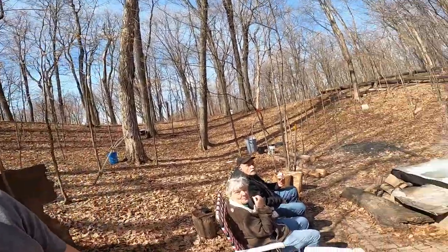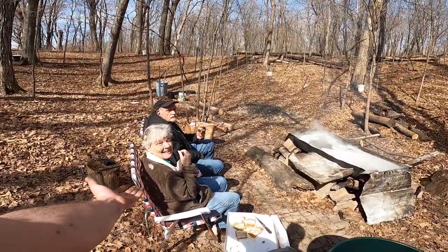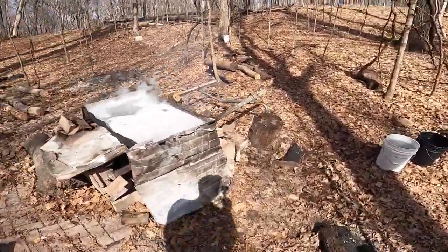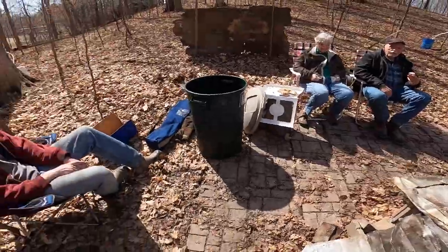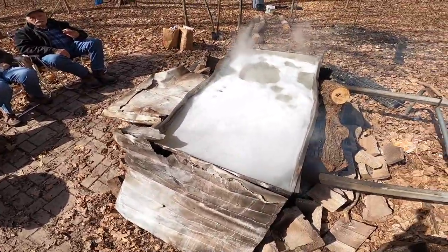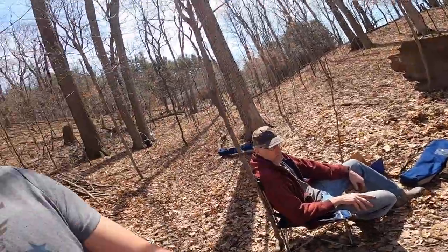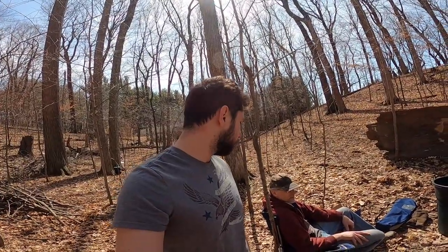It's been about 20 minutes that it's been on the fire and we're just starting to boil. Kathy joined us. So this is pretty much it — this is the process: eating Pringles, relaxing, and letting it boil down. Keep the fire contained and keep it going, dumping more sap in when we need to. We've got about 80 gallons to go through today.